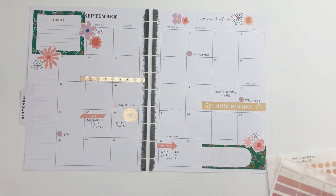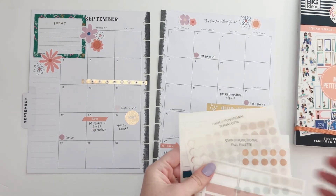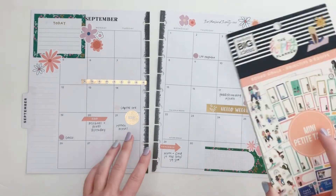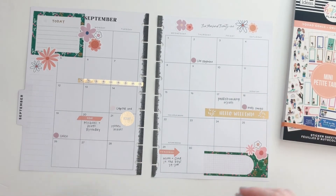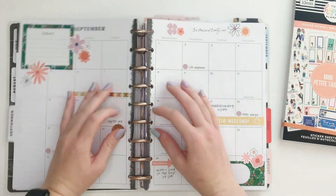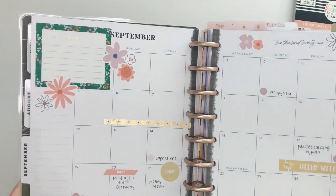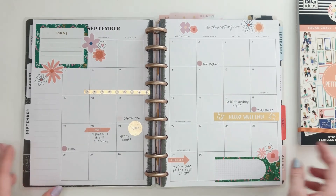I'm just going to call it right there — it's going to be a simple spread this month. But there you go, guys. I'll go ahead and link down below the stickers from my shop that I used, and if I can find the Squad Girls sticker books I'll try to put them down below, but they're usually limited and those are older books. That is this month's spread for September. Definitely give me a thumbs up if you like this plan-with-me, and subscribe so you can see my future videos as well!